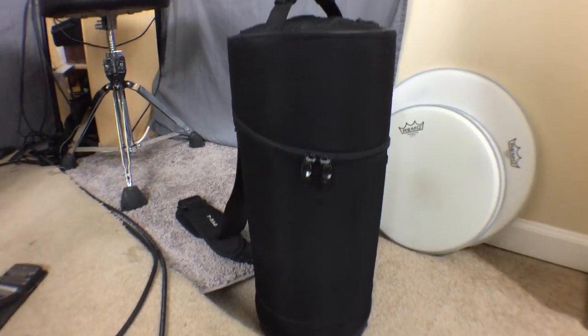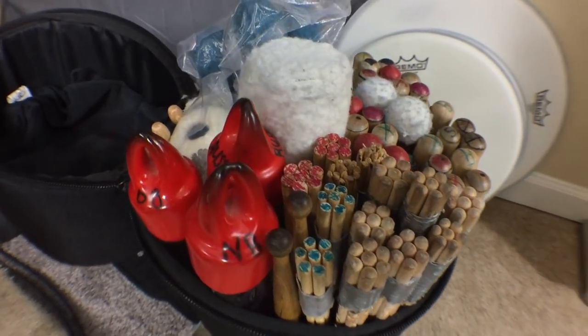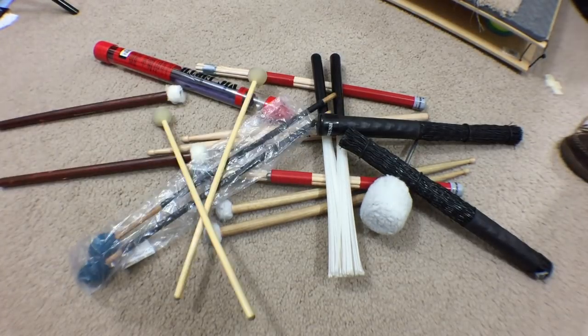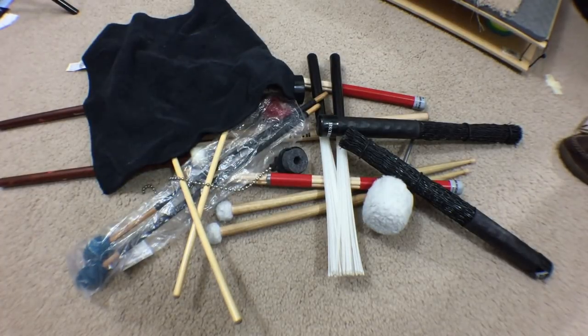Hey guys, just thought I'd have a little fun this week and do some show-and-tell. People see my stick bag and they're like, is that a trumpet case? What is that? My stick bag's a little bit unusual looking, but it's really cool because it holds a lot of stuff and it stands on its own. I'm also notorious for really carrying too much stuff in my bag — I've got it stuffed full of everything. But the thing is, I pretty much use all of these things on most gigs, so it's easily justifiable.